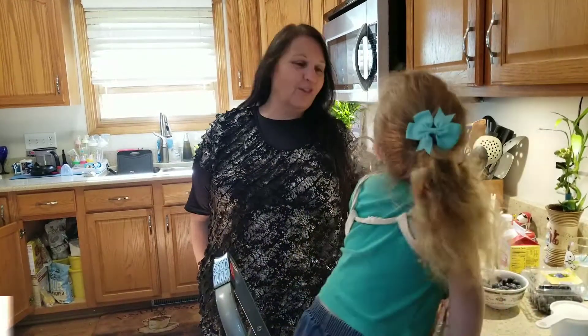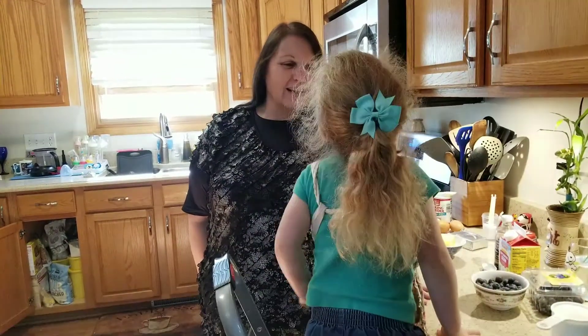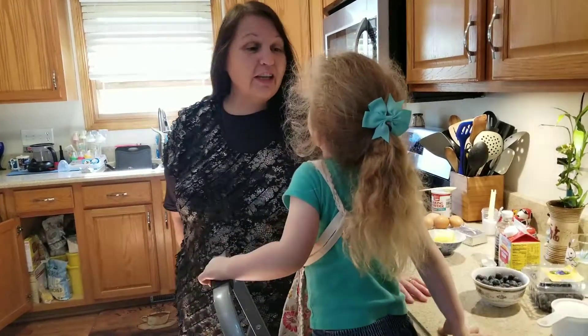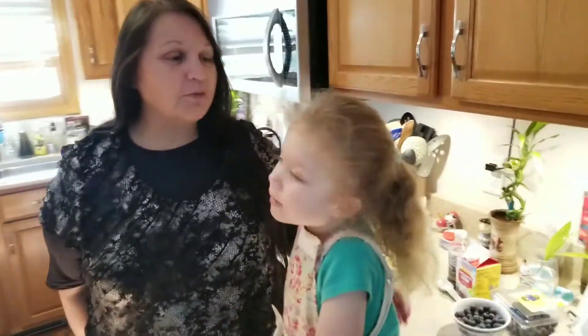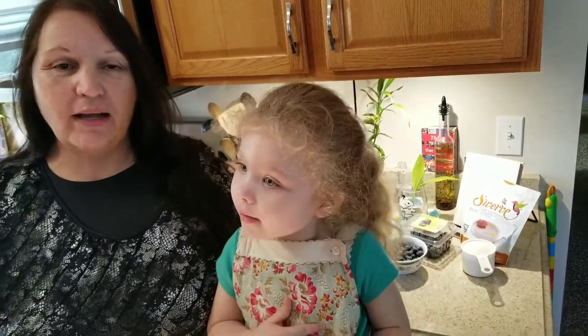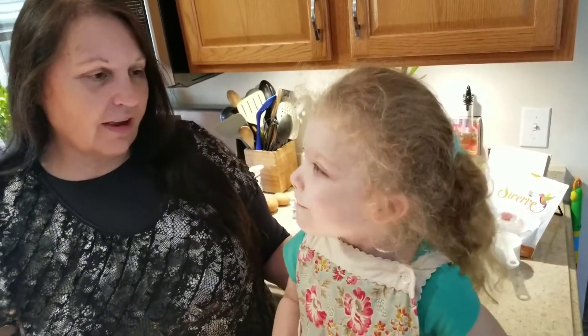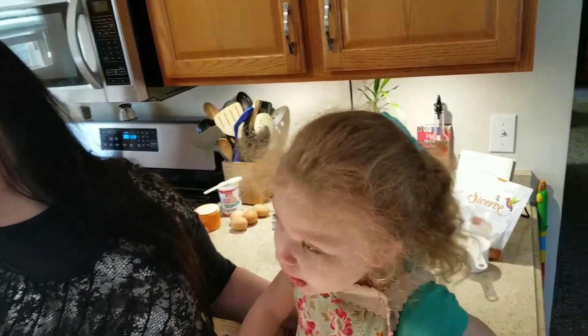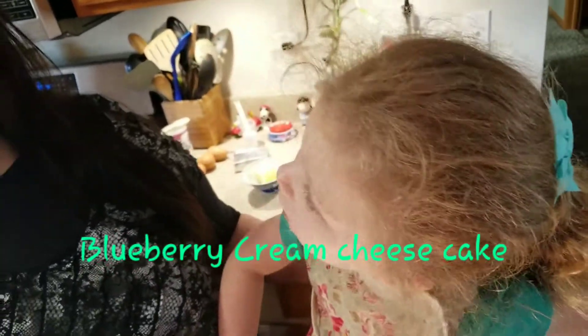Welcome to Laura and Lori's cooking show. We're going to make cake because she wants cake. So today we are going to make a blueberry cream cheesecake.